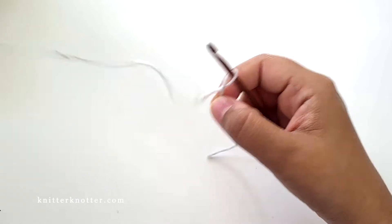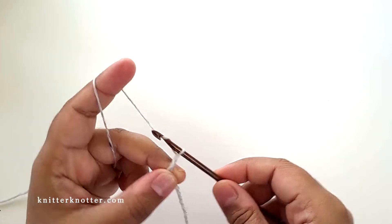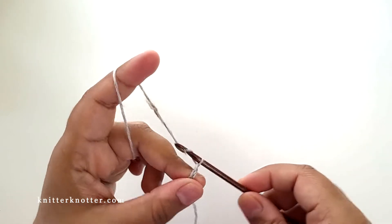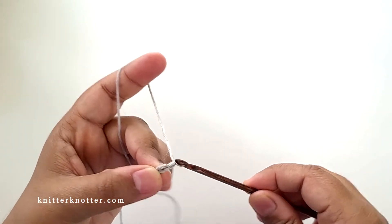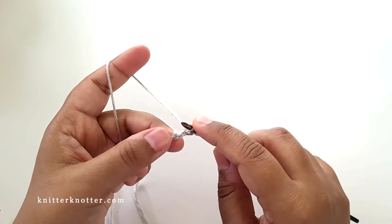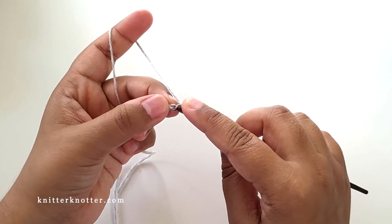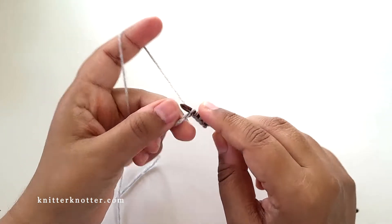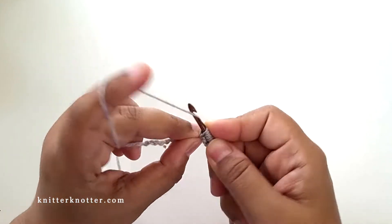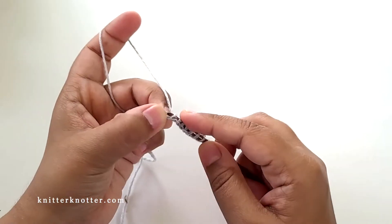I'm going to start with 15 stitches to show you, but if you were following the pattern you'd need to start with 55 stitches. So that's a 15-chain, and I'm going to make 15 stitches in the foundation row by pulling up a loop in the back bump of each chain. You just turn your chain, find that back bump, and pick up a loop in every chain — that leads to 15 loops on your hook at the end of the forward pass.